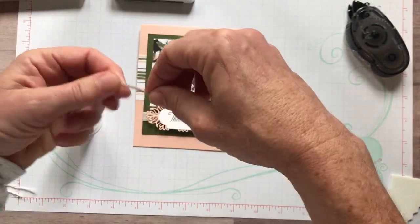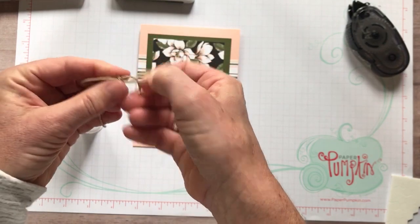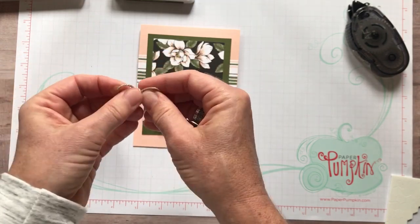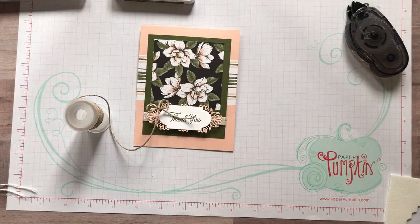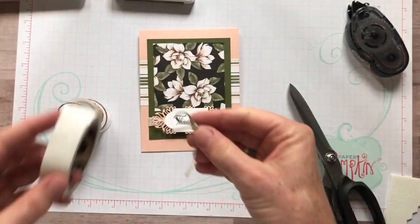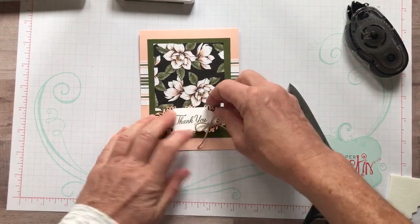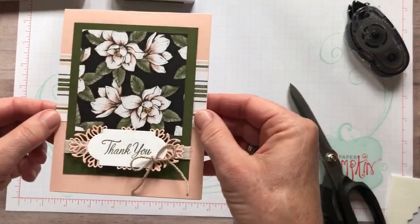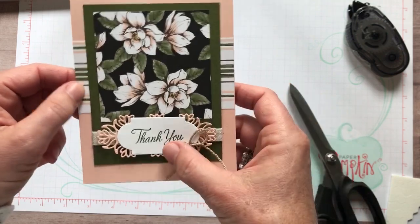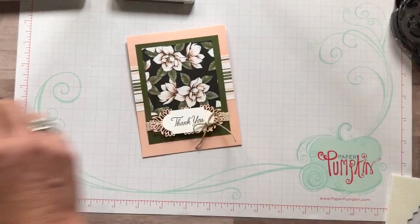So I pulled out this Nature's Twine in a Crumb Cake color — I think it's going to work well. We're going to make a bow with this. You could certainly use that Mossy Meadow thread from the combo pack of ribbon, but if you need another choice, this is a great backup option. I'll add a glue dot on the back and pop it on — there we go! Do you guys love it? I love the flowers and the stripes together; I think that's just a great combination of patterns.